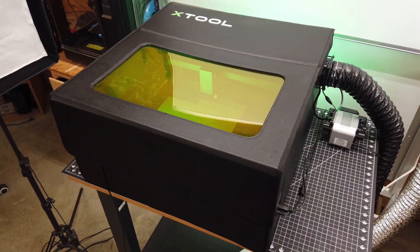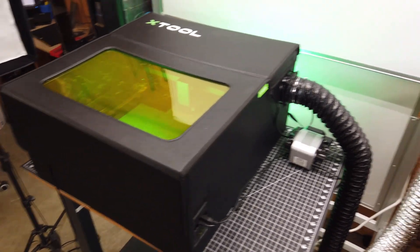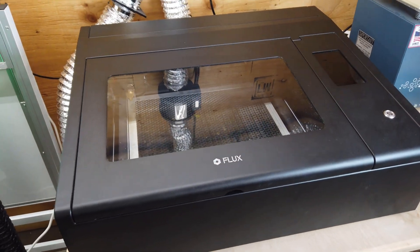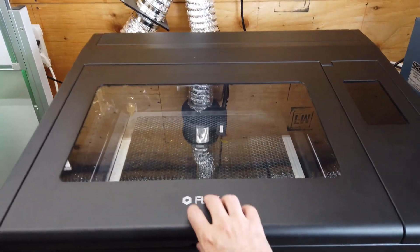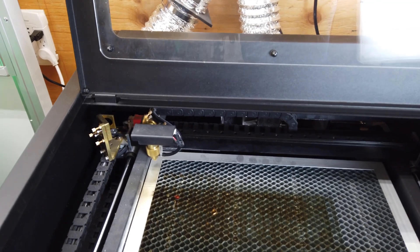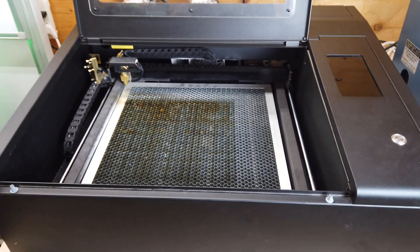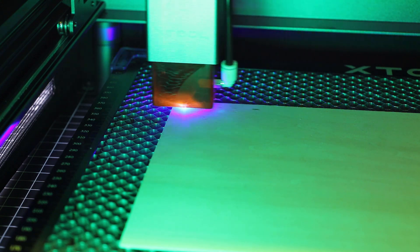Here it is all set up, and you can see it takes up quite a bit of room — almost as much room as my CO2 laser. But this laser pretty much lives right here due to it being extremely heavy and not really meant to be moved around anyway. The X-Tool setup can be hung on a wall and everything else can be packed away pretty small.